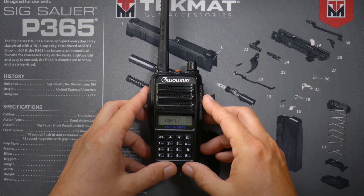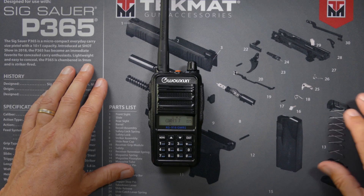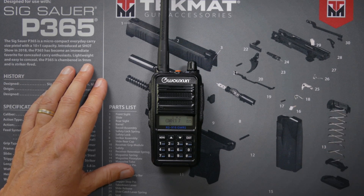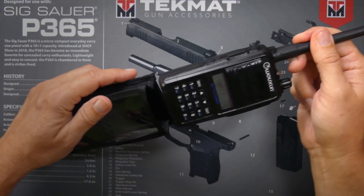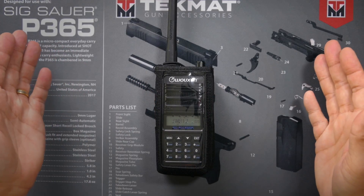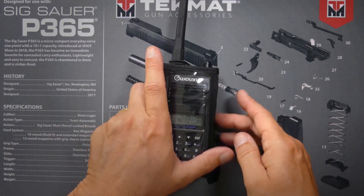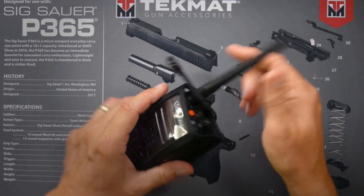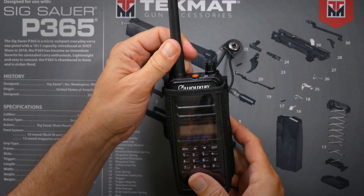It is IP55 rated, so it's not waterproof, but it is dustproof and moisture-proof — so it's okay to get it moist. I got this little case for $26, affiliate link below, to help keep it protected and to help keep some of the moisture out. But for the purposes of this review, I prefer to keep it naked.